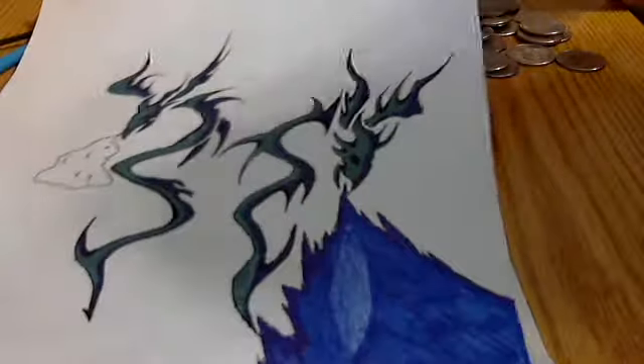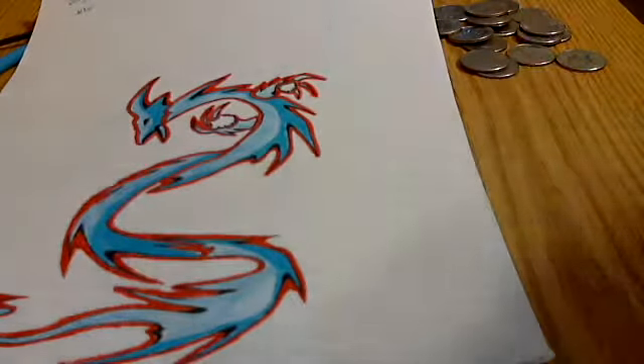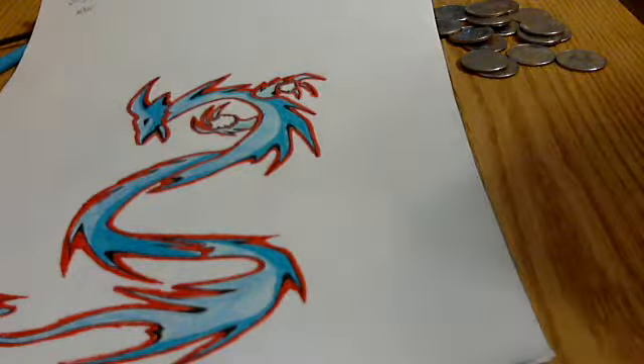If they combine, they create this one. That definitely came out of my head.